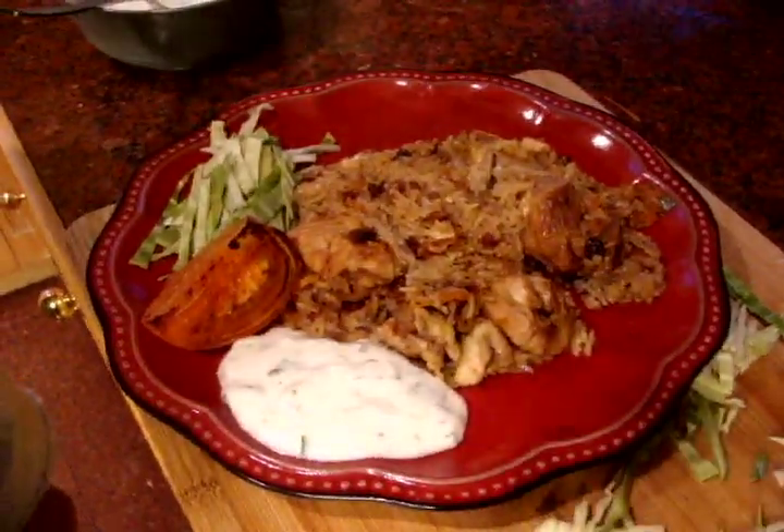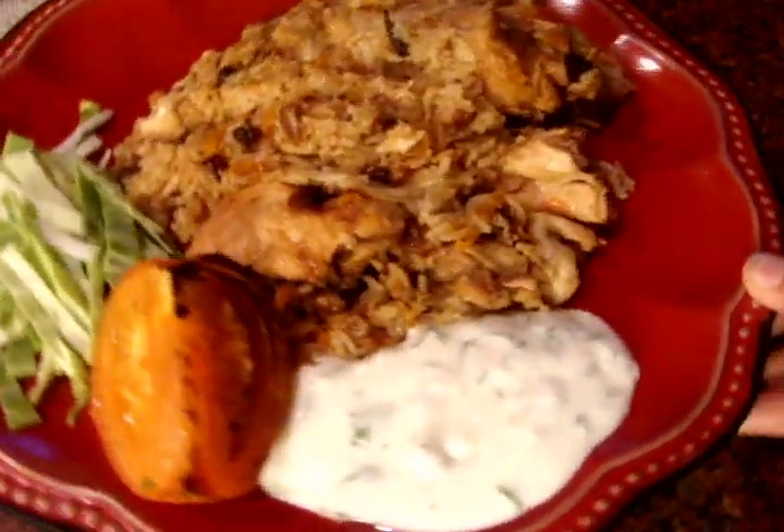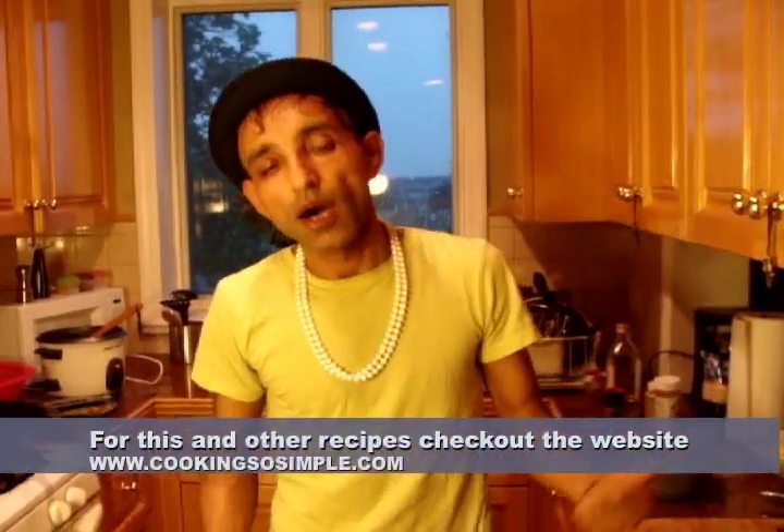And finally, our yogurt sauce. There you go folks — Afghan Pulao with chicken, carrots, and raisins. So simple, right? Couldn't be simpler than this. Try it next time, and also check out our website. I'm going to have all the recipes for this and other dishes on the website, which is cookingsosimple.com. Simple as it is, and we'll see you next time. Bon Appétit!